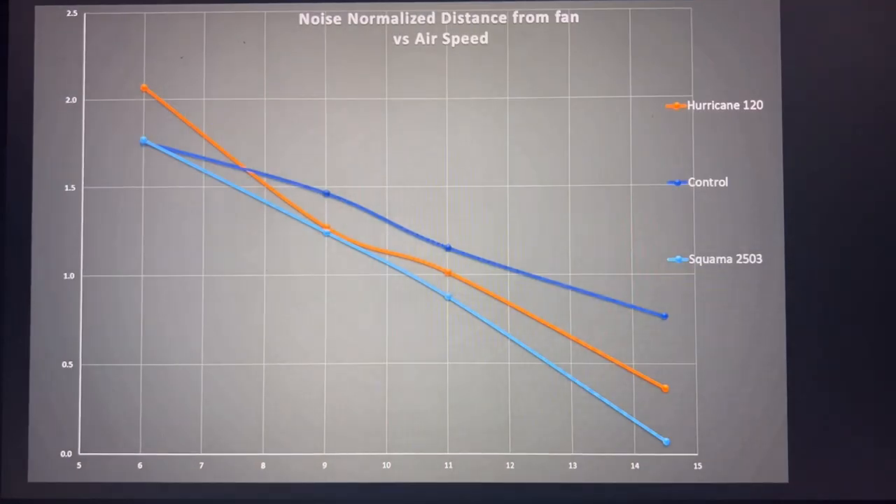Next is the fan performance at noise-normalized values in that case simulation test. The dark blue line represents my control fan, which is a composite of the Noctua A12X25 and the Noctua A14 — noise-normalized and averaged at roughly four-fifths A12X25 and the remainder A14. A fan that follows this trend line represents a very good fan. Fans that fall underneath it aren't necessarily bad but aren't as good, while fans that outperform it should be considered very good.